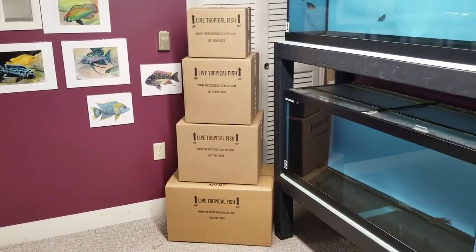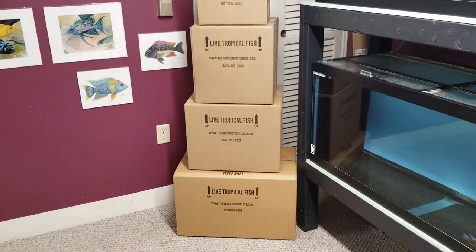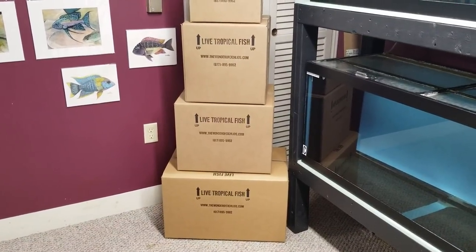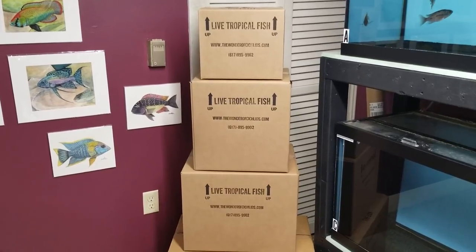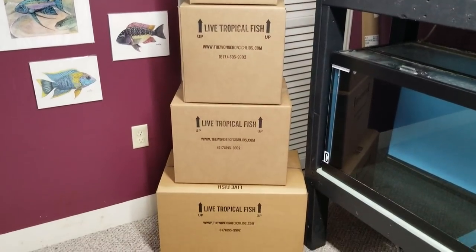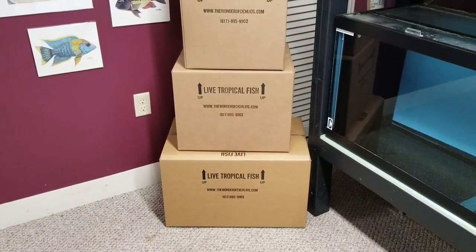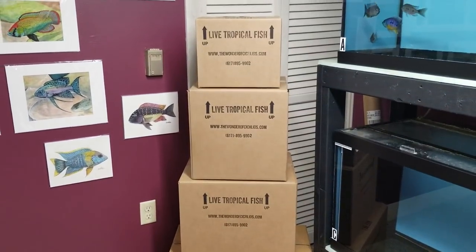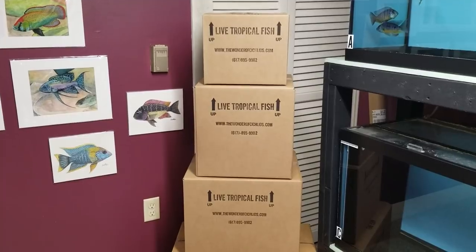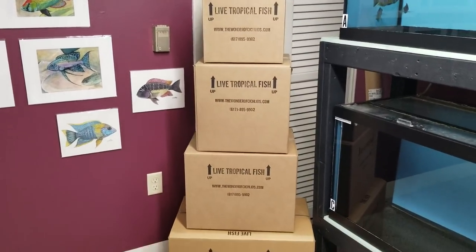Hey guys, it's Trev back again. I just want to show you quickly how we ship our fish and what we use. These are some of the different size boxes we use — the bottom two mostly go to the airport and the top two end up going FedEx or UPS, but sometimes that can change depending on the order.